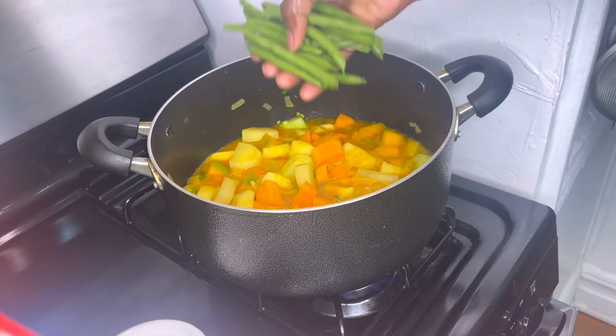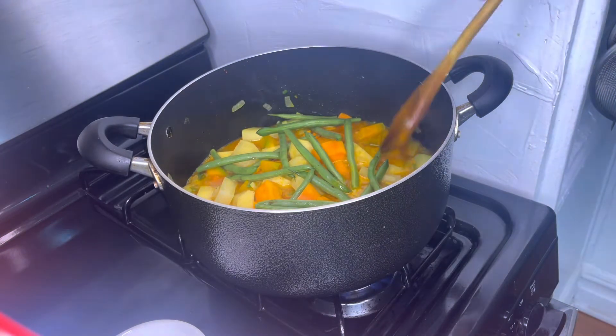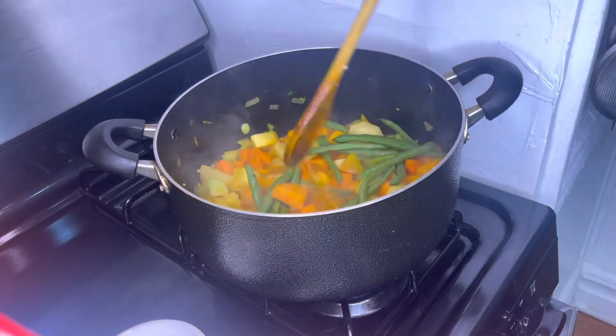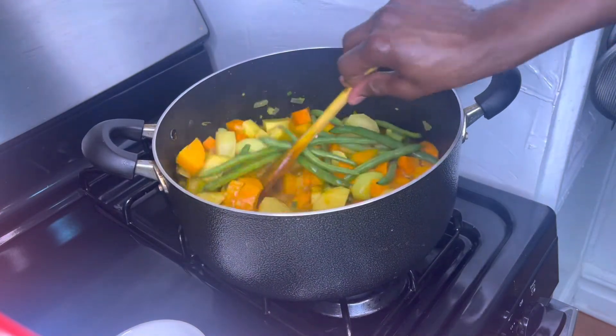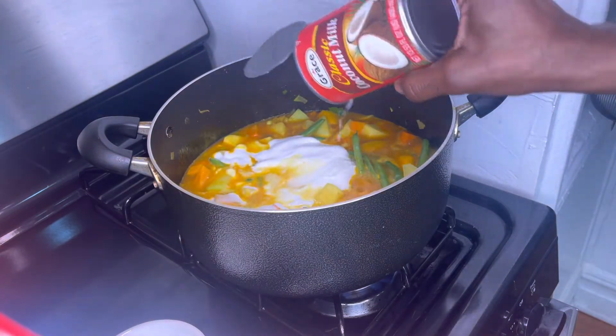Now I'm going to add my string beans. Now I'm using one can of grated coconut milk.